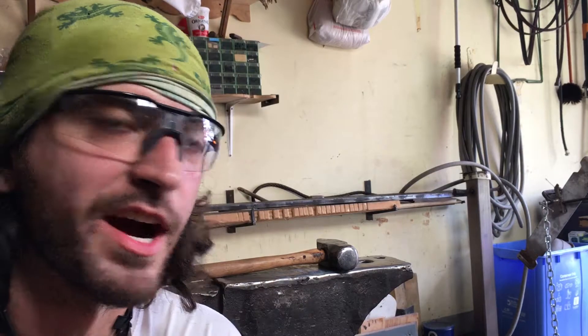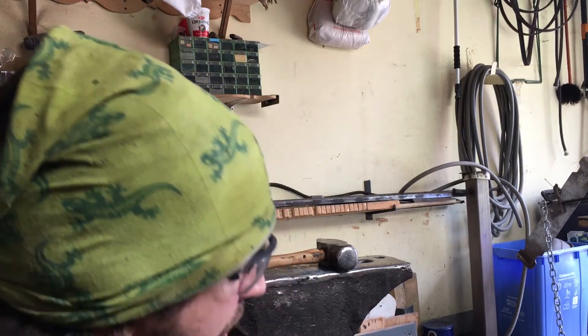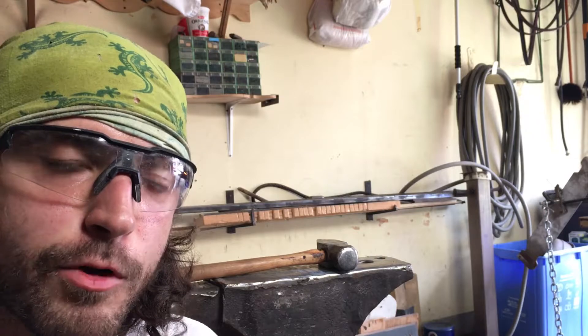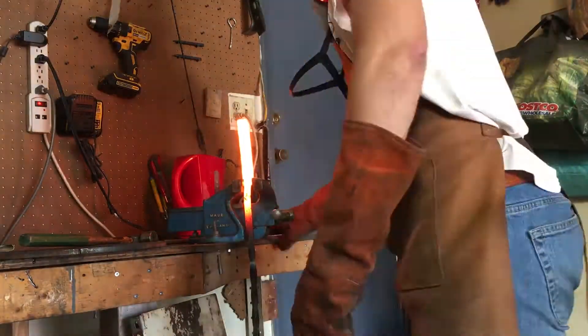It feels like my handle is about to break off. I was going to go for a twist, but it's really not ready for one. The tools I had ready weren't set properly and I don't think they're long enough to get enough leverage to twist that thick bar anyway. So I'm just going to go for one or two more forge welds, then cut it up and start the next stack.